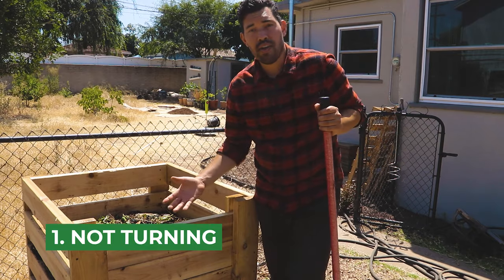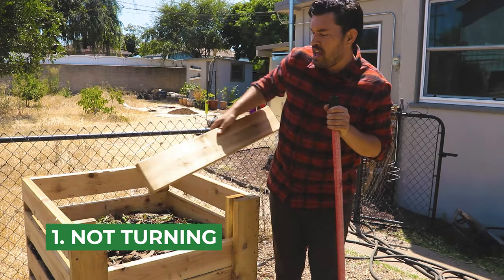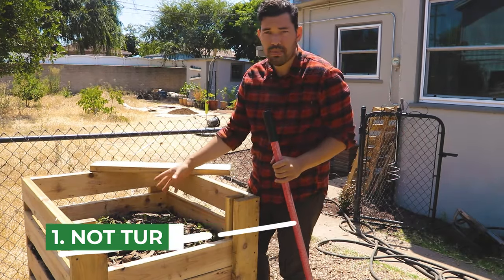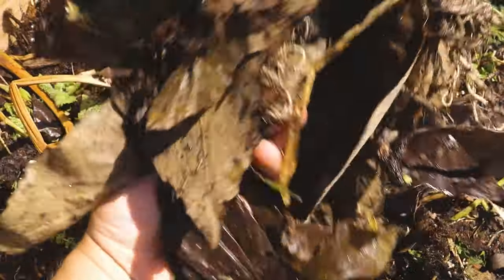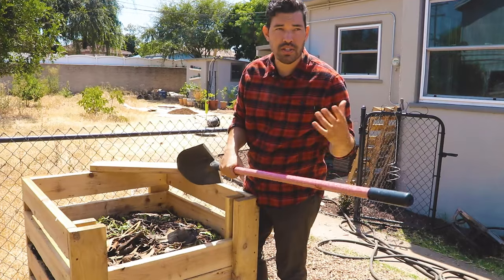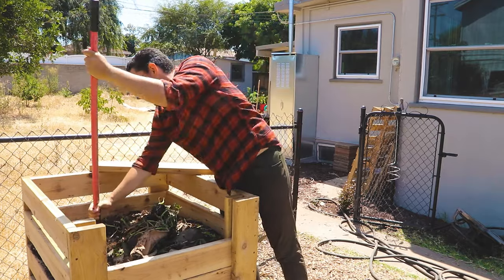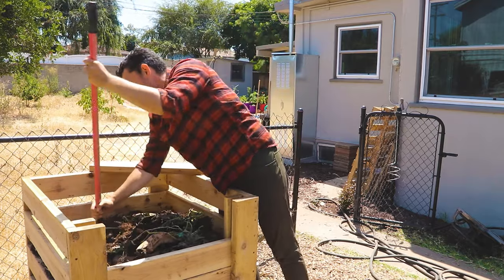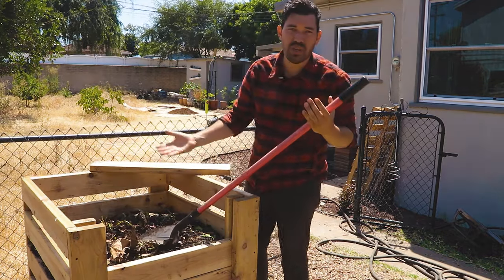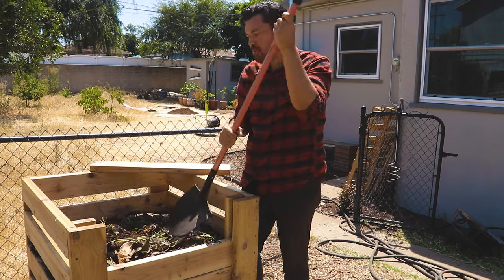Mistake number one is not turning your compost pile. This is an aerobic process — that means it requires oxygen. All the microbes and bacteria down in the middle of this pile need oxygen to keep reproducing, and that reproduction is what's causing the heat. You want to turn it every so often. In a perfect world, once a day, but once a week minimum is probably your best bet.